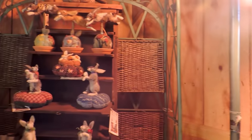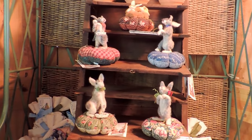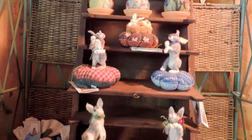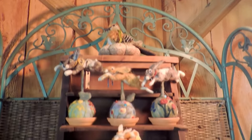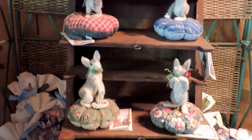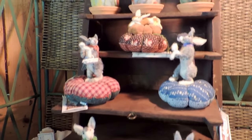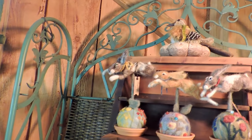Over here are pin cushions. Normally I have a lot more than this, but I stitch and so I love pin cushions — I always have. Many people do stitch; needlework is a very popular and wonderful art form. These little pin cushions are topped with little felted rabbits that I make.